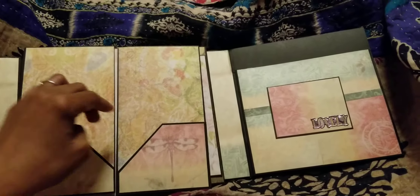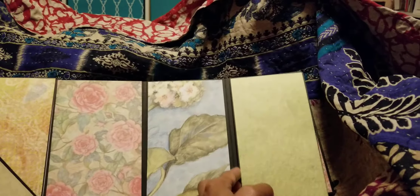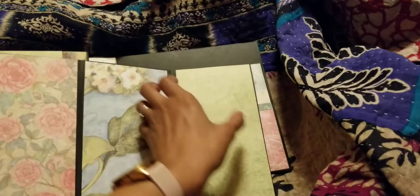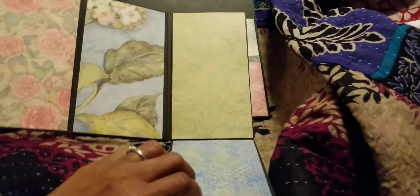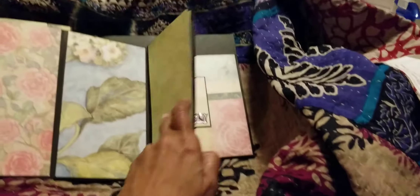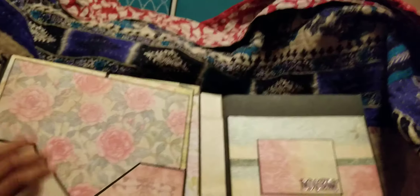Then it opens this way, and so then you close it back up. And then this one opens this way, and then this way, and then this way — like this, and then like that — so a couple of flaps.